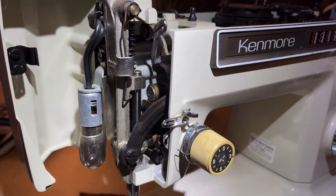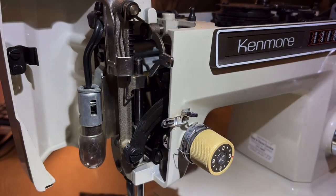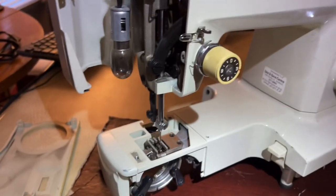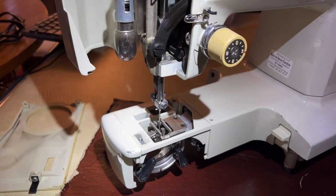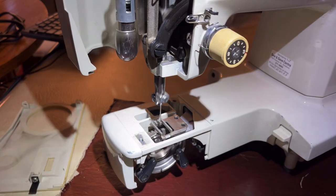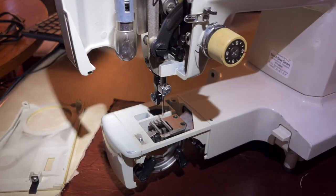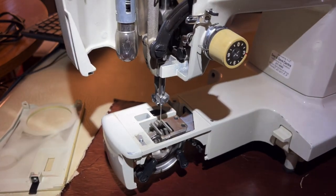Watch the needle bar - it should start coming sideways. Oh wow, see that! Let's look down closer to the needle and watch it hop. Wow, it hops beautifully! I'm not ready to declare it done by any means, but the fact that I can get this zigzag motion is very encouraging.